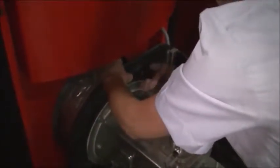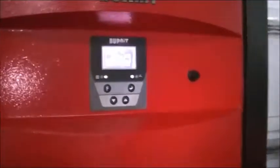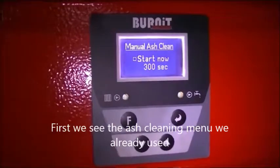Now put back everything. Let's see some of the menus of the controller. Hold the F button. First we see the ash cleaning menu we already used.